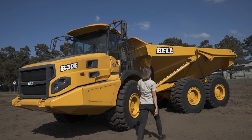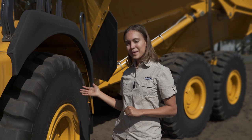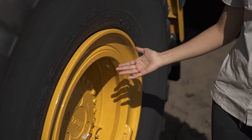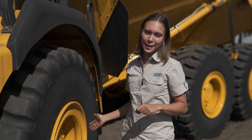The front left tyre is first to be inspected. Take a look at the tread, the sidewall, the rim, the bead and lock, the hub, the final drive and lastly the valve. Make sure the valve cap is on.